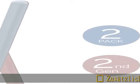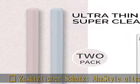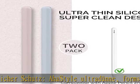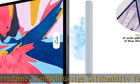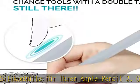Zusätzlicher Schutz, AHA Style Ultra Dun. Formt eine glückselige Silicon Hülle für Ihren Apple Pencil 2. Generation, iPad Pro. Hergestellt aus Silicon Material, leicht und den extra Schutz, Fatigue Magnet freundlich.